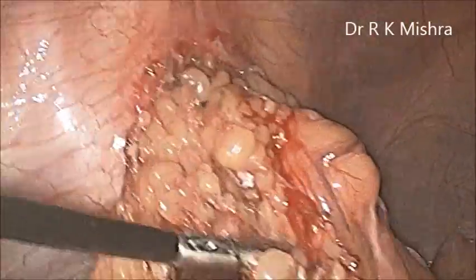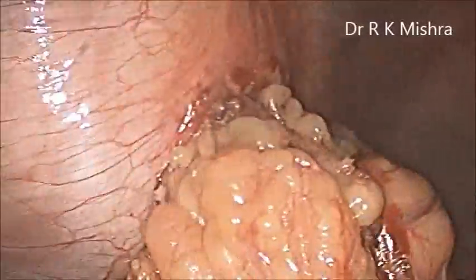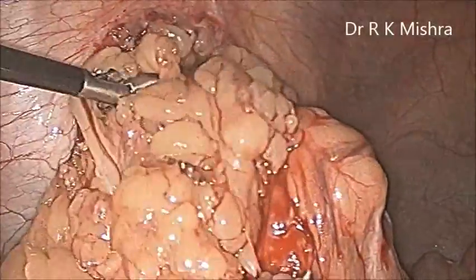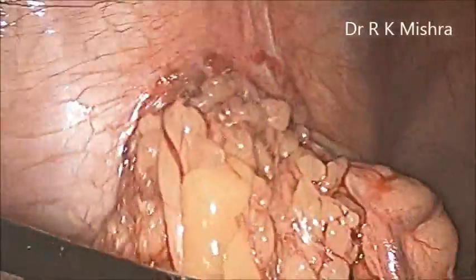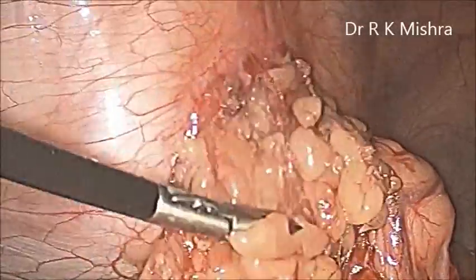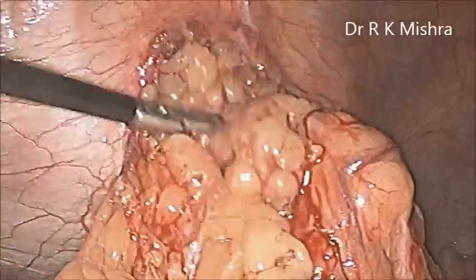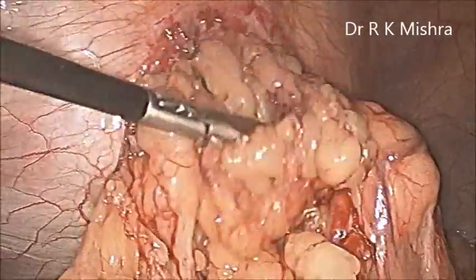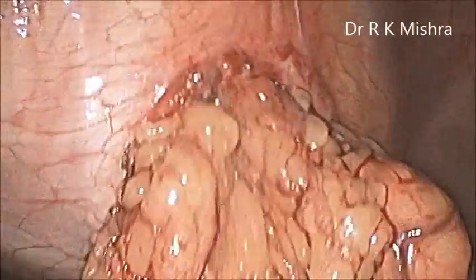If you do aggressive resection, a huge amount of omentum can come out, and that way you can reduce whatever you want. You can feel the ring of the defect by putting the finger from above, and that way the amount of content you can decide. Here slowly we can see it is almost done. Now you can use the harmonic again to do further additional isolation.